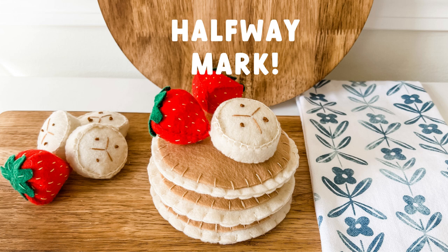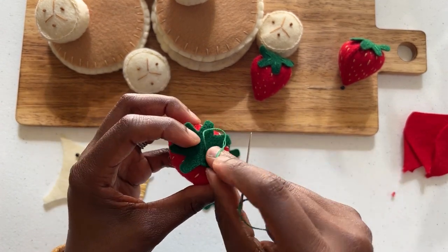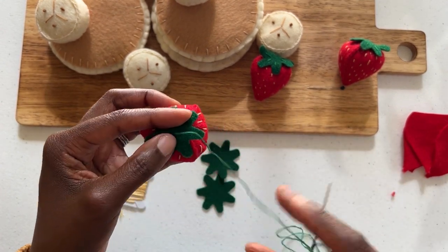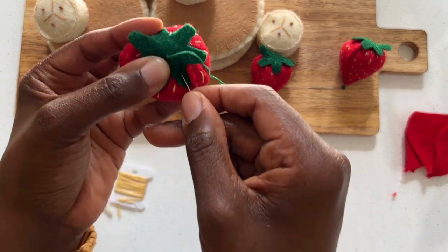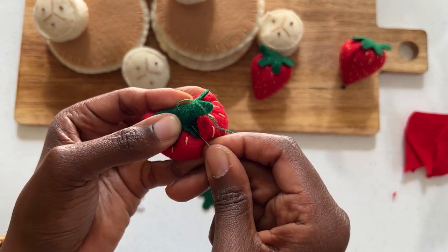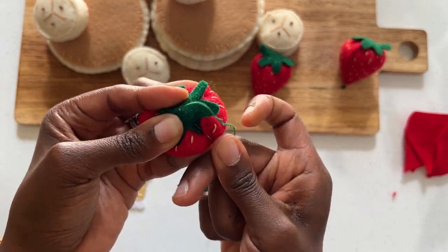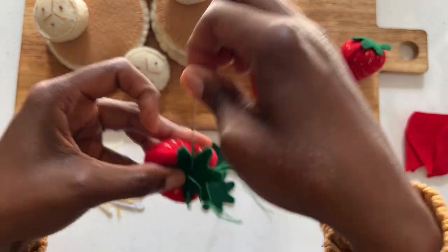Now let's add your strawberry top. Re-thread your needle with the green thread. As a reminder, you will want to separate this so that you are only using three strands. Please don't forget to make your quilter's knot at the end of your thread. Place the green top on top of your strawberry and take your needle underneath the strawberry, picking up the red felt and going through the center of the green top.